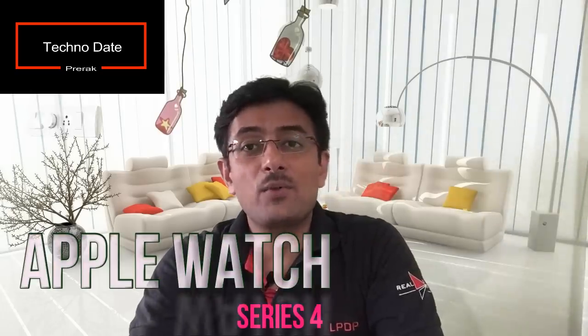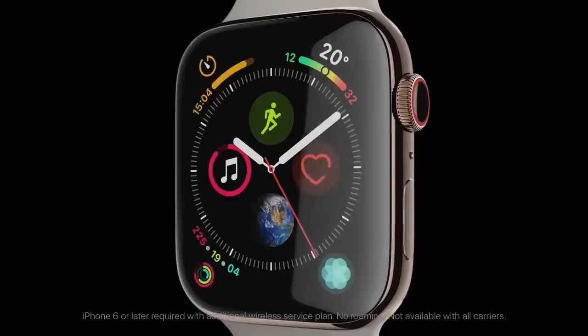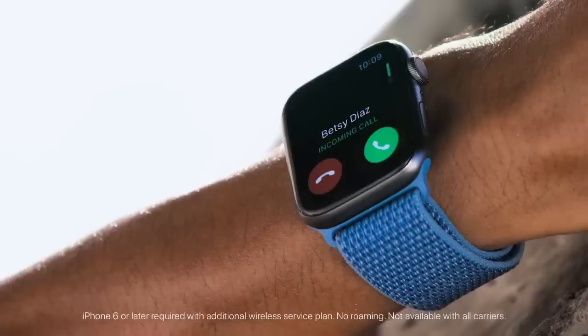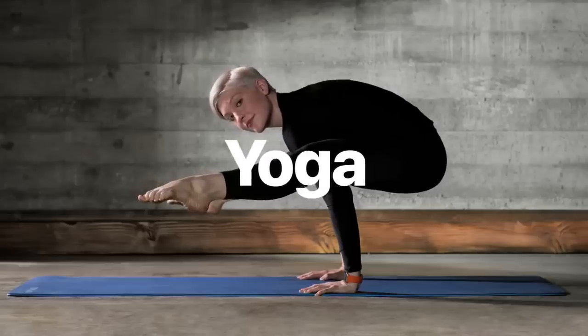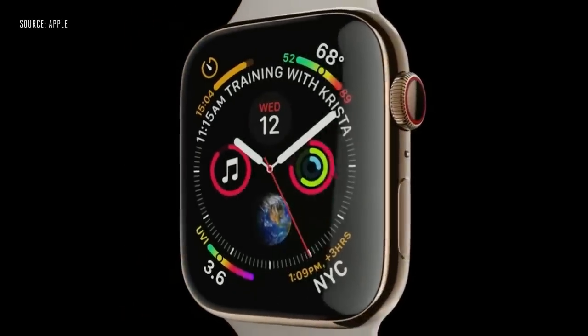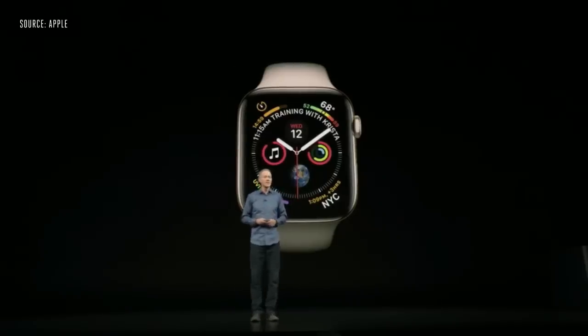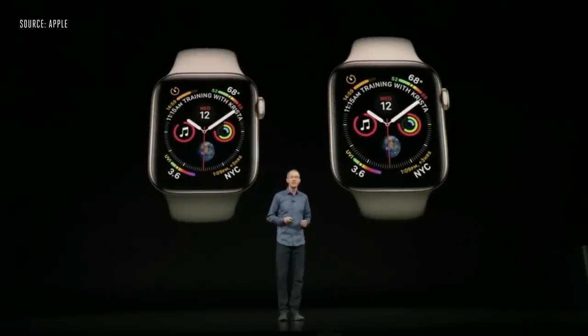Welcome back. In this video I am going to speak about the newly launched Apple Watch Series 4. Everything about it has been redesigned and re-engineered — they pushed the screens right to the edges and curved the corners to perfectly match the shape of the watch. The screens are significantly larger, in fact over 30 percent larger than the previous Series 3.